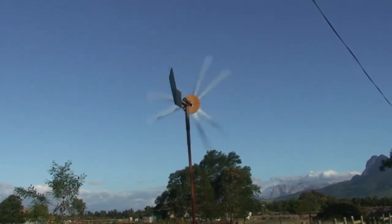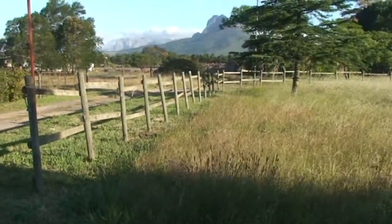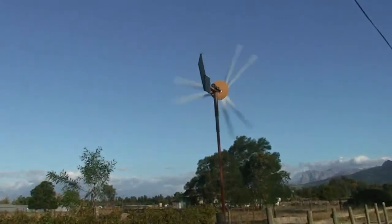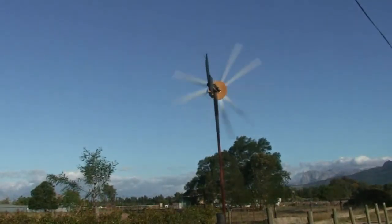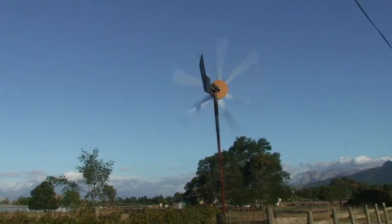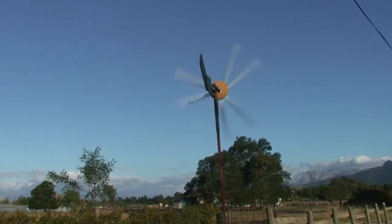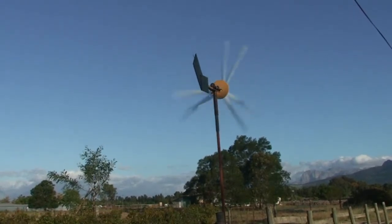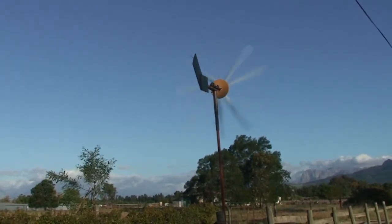It's spinning quite freely though. Not a lot of wind if you look at the grass here at the bottom — it's quite a breeze but not really a lot. It's going, but unfortunately on the camera you can't really see the speed that it's going, though you do get a sense of movement there.